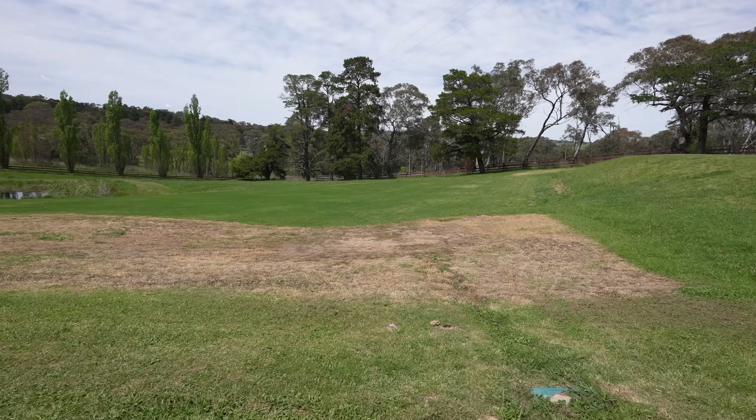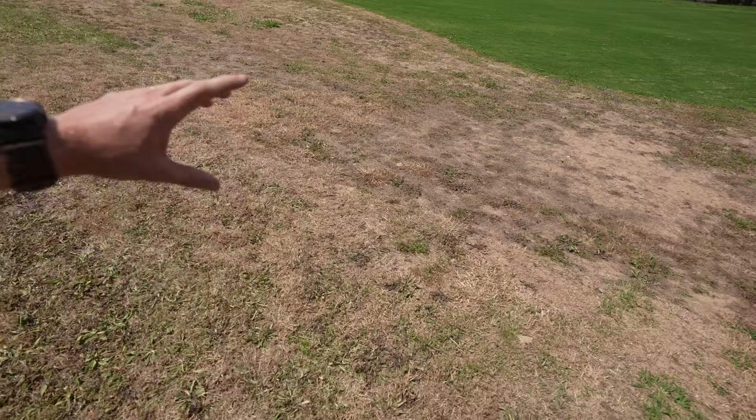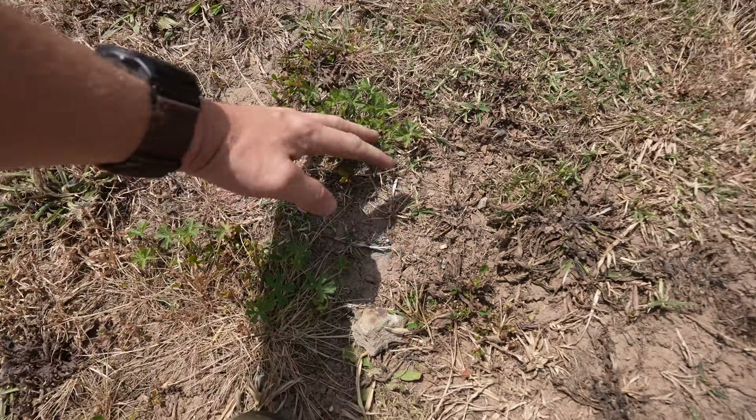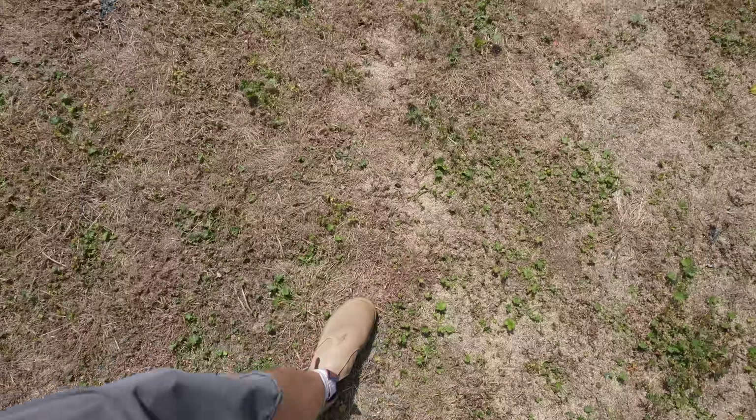I just wanted to quickly come over here and give you guys an update - where we sprayed it's pretty much all died out, but it does need a follow-up spray. See, a bit of weed coming back through. This is why we need to do follow-up sprays - something Taylor and I will probably get on today or Monday, depending on how much we get done.